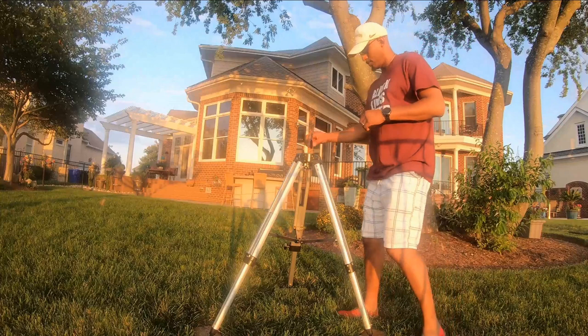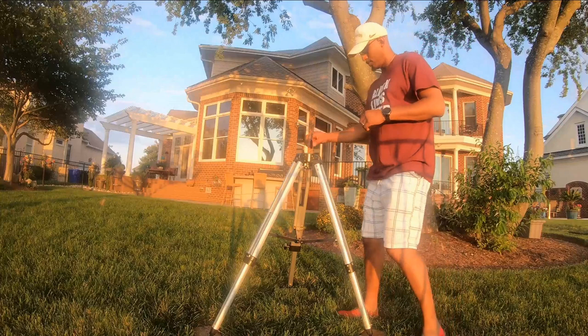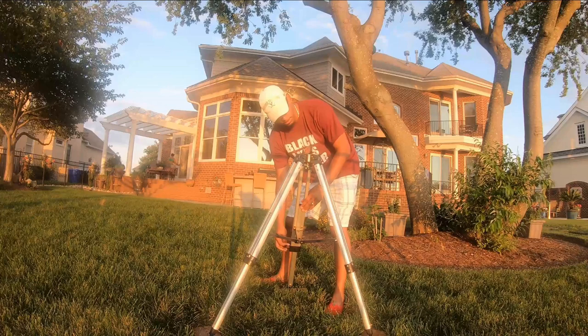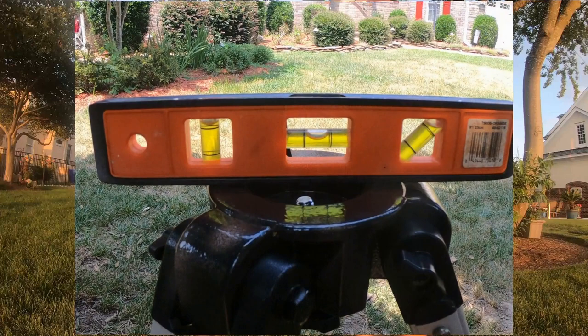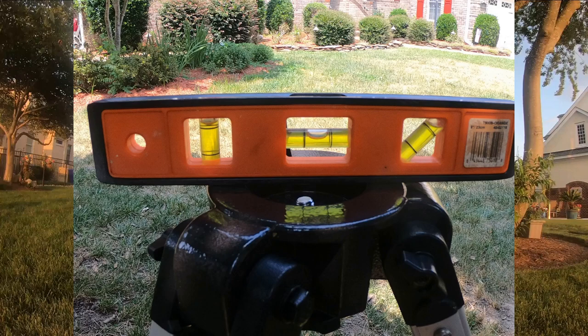For long exposure, high focal length astrophotography, polar alignment is critical. To make sure your polar alignment is as accurate as possible, you've got to take the step of leveling your tripod. From a hardware store, I purchased a level and I go to each of the different legs and line it up, making sure the bubble is right in the middle.